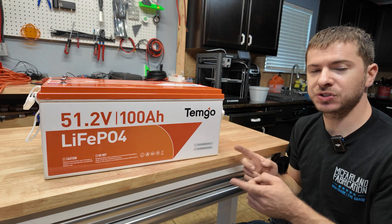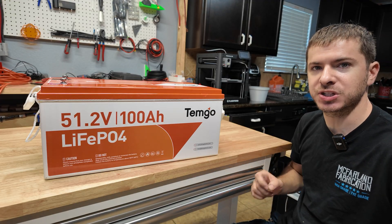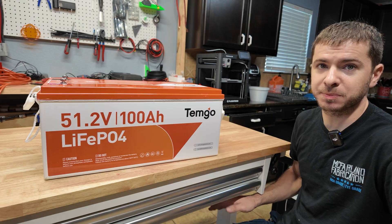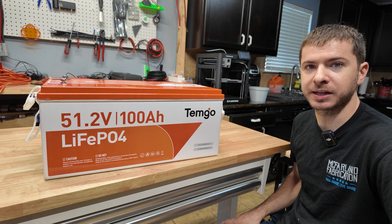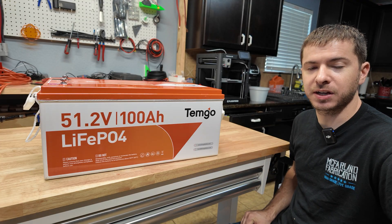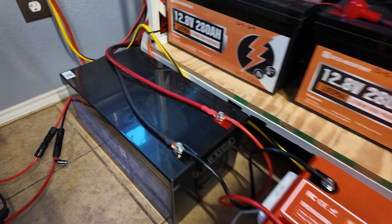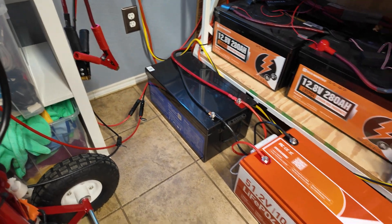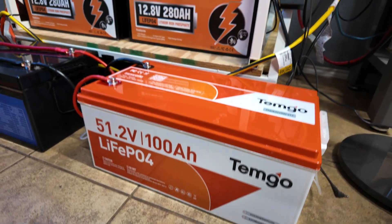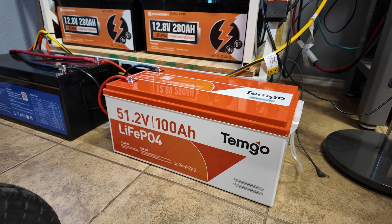Let me know what you guys think about the battery and if you're using this at home let me know the luck you've had with it. I'm going to continue testing it, put it in service, and if I have any issues I'll report back in a different video to keep you updated on how it holds up. I'll put a link in the description if you want to check it out. The Temgo battery is going to live next to the DC House battery for the foreseeable future — it looks really good there. Orange just happens to be my favorite color and this thing looks absolutely killer.